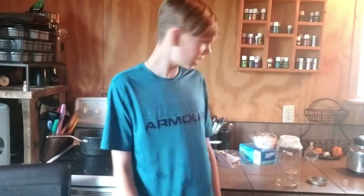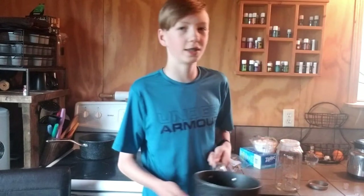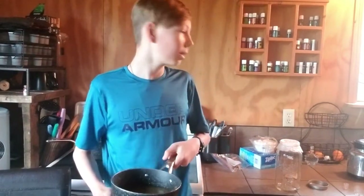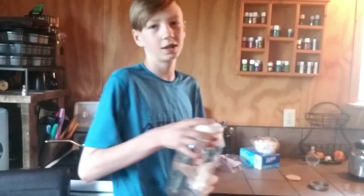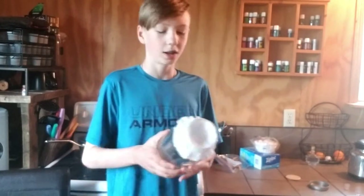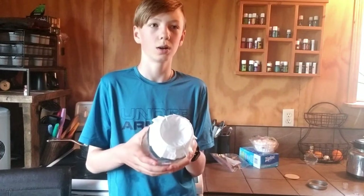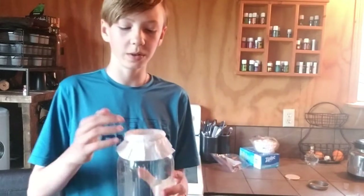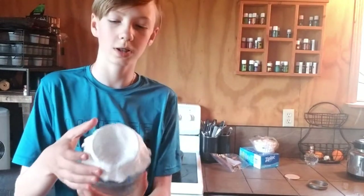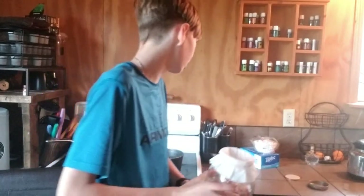Okay guys, so it's the next day and we have left our spruce tip syrup to steep overnight in this pot. Now what you're gonna want to do is get a cheesecloth or a coffee filter, and a jar or cup large enough to hold all your syrup. Put the coffee filter on top with an elastic to make a nice little groove where the syrup can strain through and all the spruce bits come out.